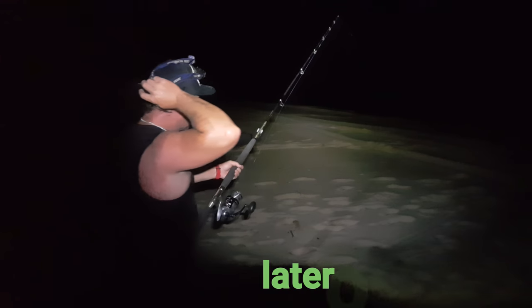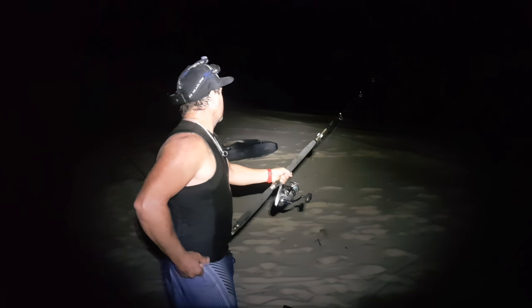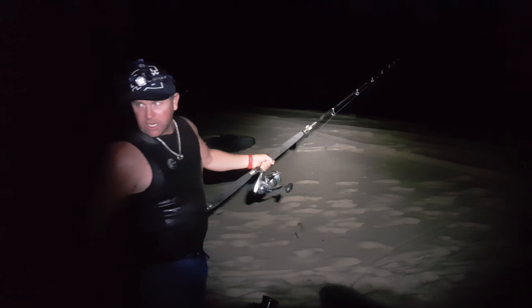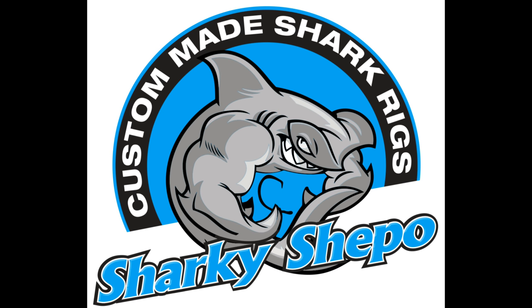Yeah, you're on! All right, we've got something playing with the spin gear — here we go, way down the beach. All right Dan, you want to get your gimbal on?